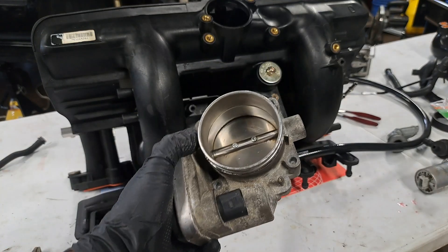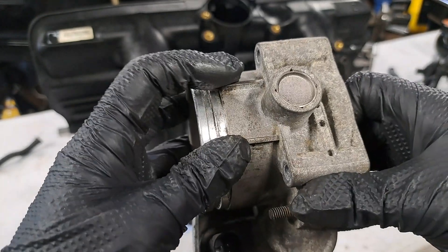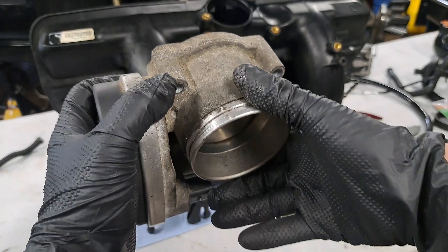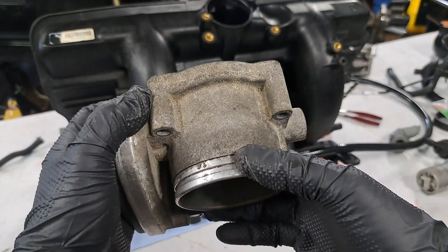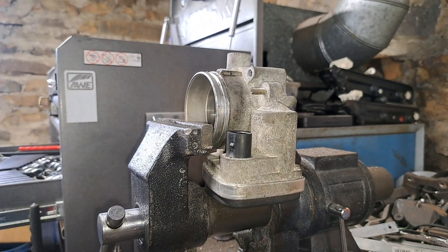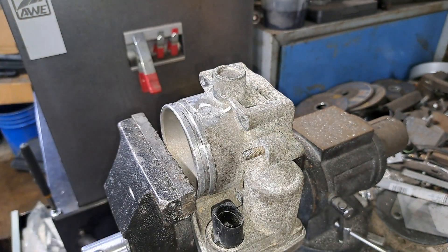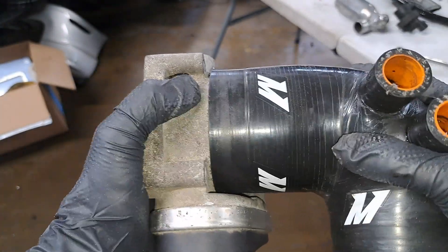Throttle body. The throttle body I have here is from an M54 B30. We're going to make one simple modification: grinding down these little fins or tabs here, which are alignment tabs for the stock intake boot. When the engine is under boost, the coupler can pop off the throttle body. So we grind down those fins so we can seat the coupler deeper onto the throttle body and then clamp it up higher. Now instead of going on this far, it can go much further on, and under boost it has very much less likelihood of popping off.